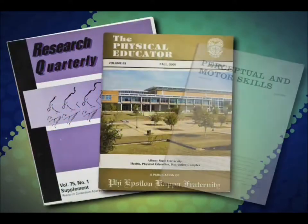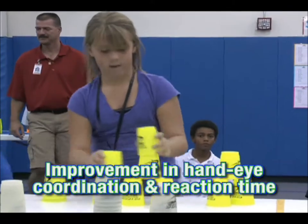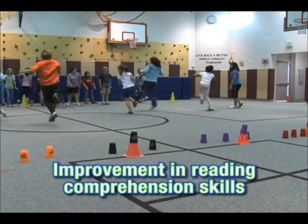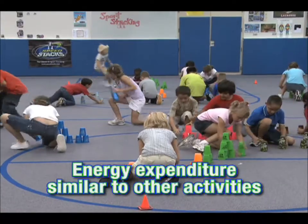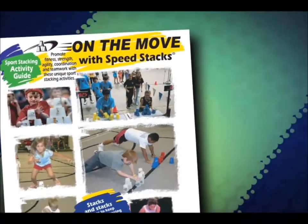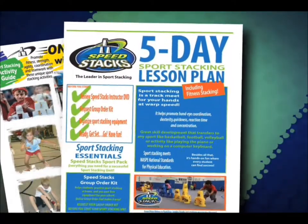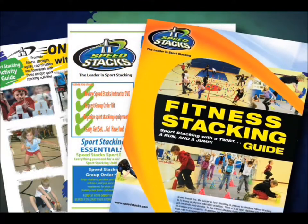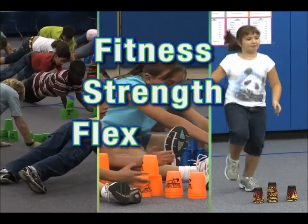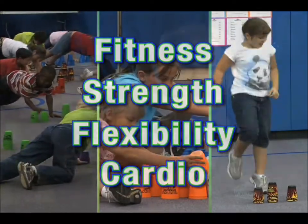University studies on sport stacking have shown improvement in hand-eye coordination and reaction time, increased activation of both sides of the brain, improvement in reading comprehension skills, and energy expenditure similar to other activities commonly taught in physical education classes today. We're often asked how sport stacking addresses the childhood obesity issue. Our On the Move with Speed Stacks activity guide, five-day lesson plan, and fitness stacking guide tackles this head-on by combining sport stacking with a variety of fitness, strength, flexibility, and cardio activities to keep kids moving.